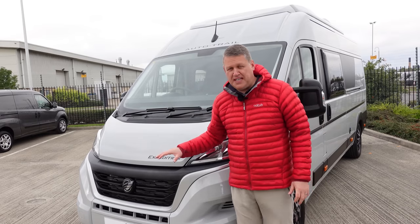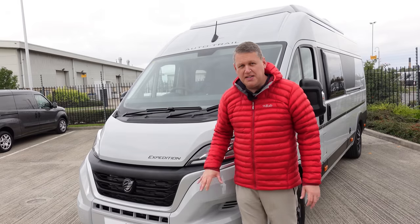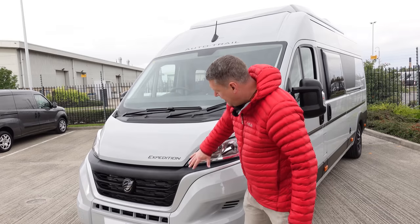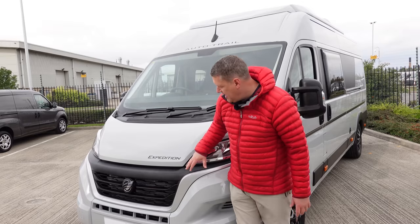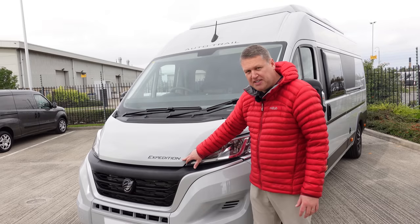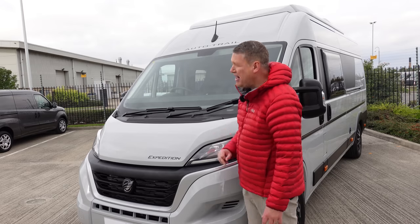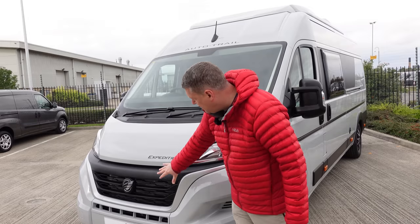This van is on the new Series 8 Ducato - the brand new Fiat Ducato. You'll see the differences inside the cab, but there are some differences on the front end as well. There's a different grille - for those who know the old Fiat Ducato, this is a brand new design for the front. It has the Expedition badge and the AutoTrail signature branding on the roof.